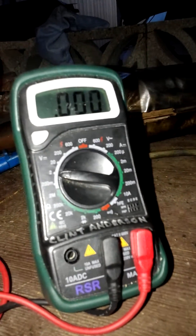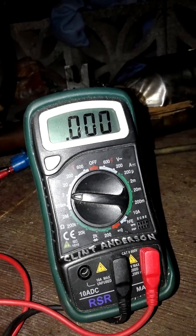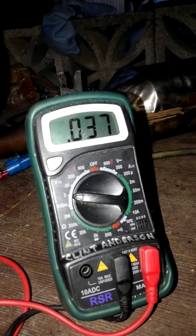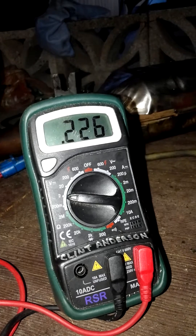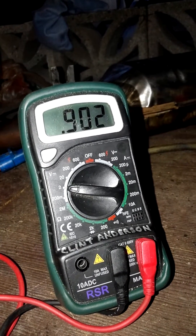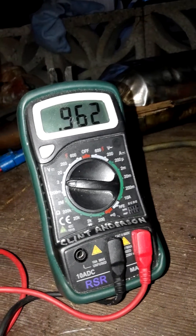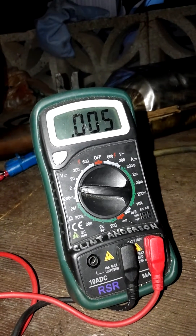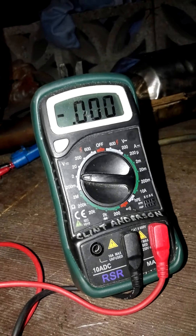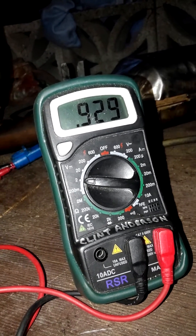Now I'll show you how quickly a good O2 sensor gets down to zero. I'm heating it up right now — there it goes. We're at 95, just like before. I'll take it away. See how much quicker it gets down to zero. It's still a little slow at the end, but it still makes it down to zero a lot quicker than the other O2 sensor.